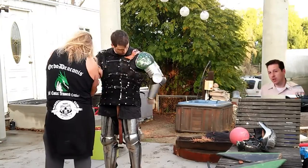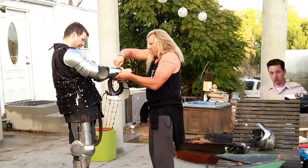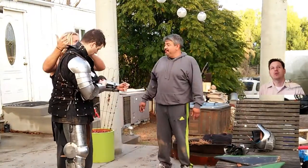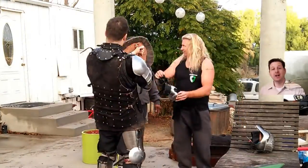So you can still run, you can still walk, you can still kick, punch, stretch out, and move around. But you may be more conservative because you don't want to tire out.